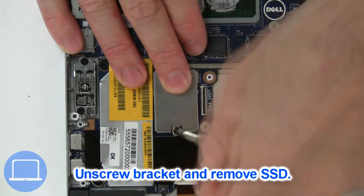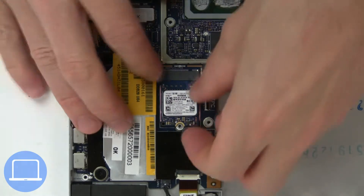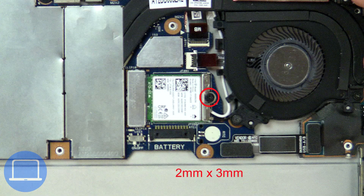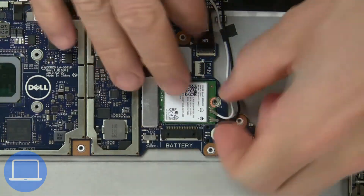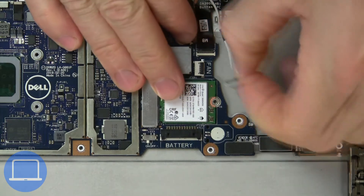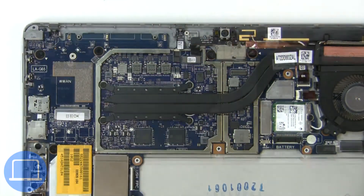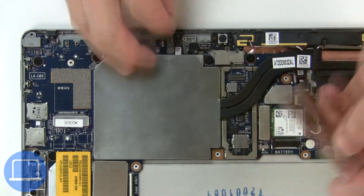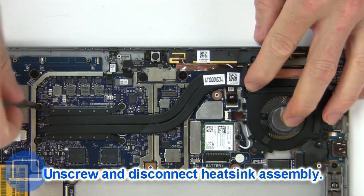Now unscrew the solid-state drive. Then unscrew and disconnect the wireless card. Now unscrew and disconnect the heat sink.